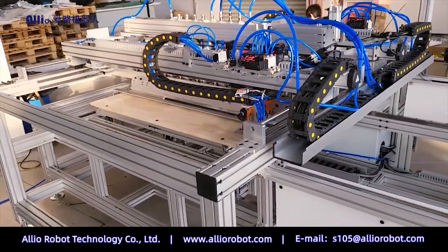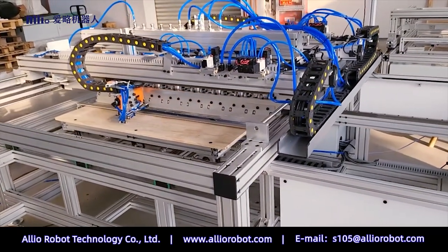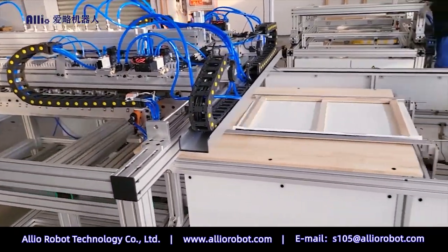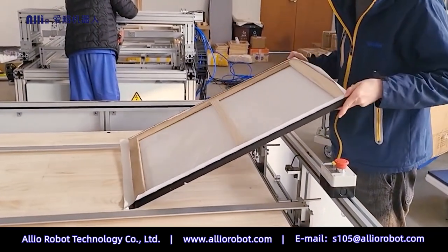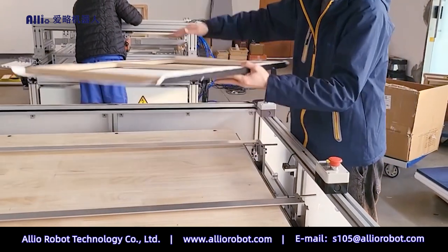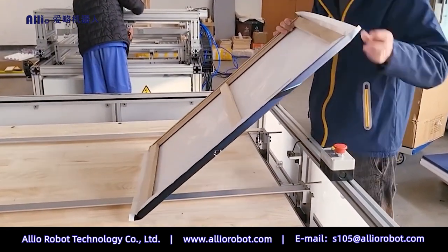Model A 5D1200 Canvas Stretching and Stapling Machine. Frame sizes range from 400 mm to 1,200 mm. The operator places the canvas and frame into the loading table as required.